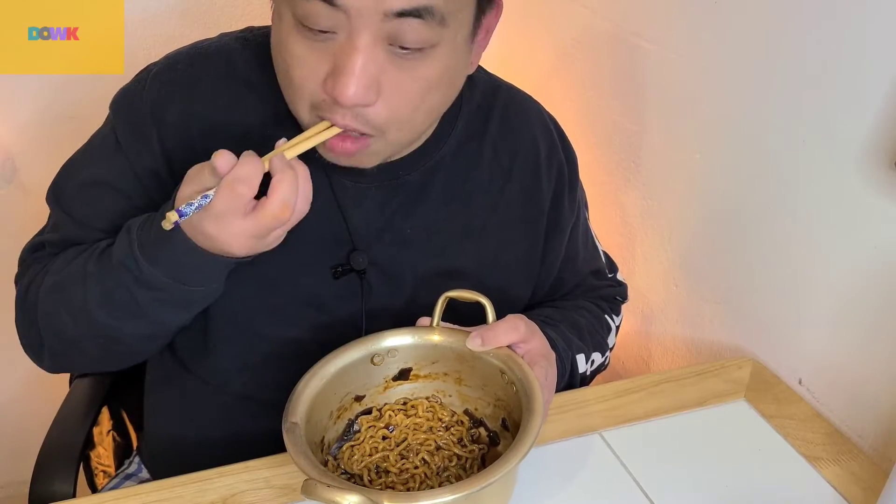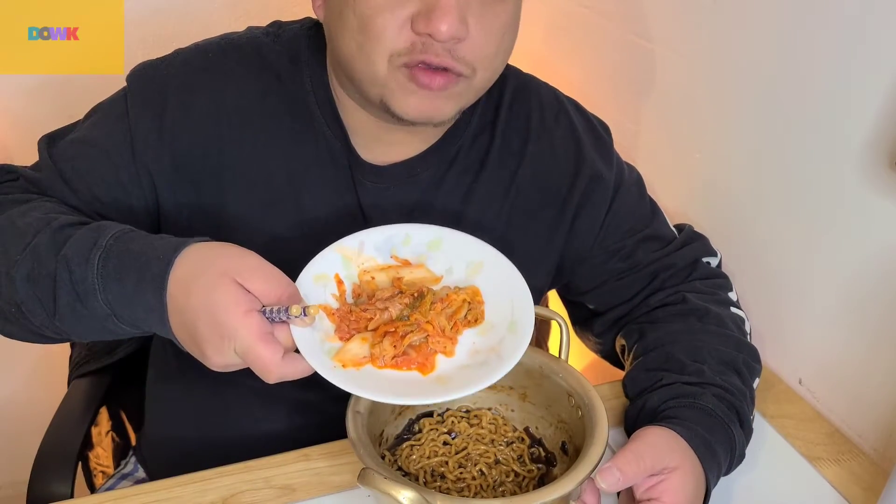This is Jajangmyeon — very nice. And don't forget, when you eat Korean noodles, you must have kimchi. Okay, that's a must. Let's get it.